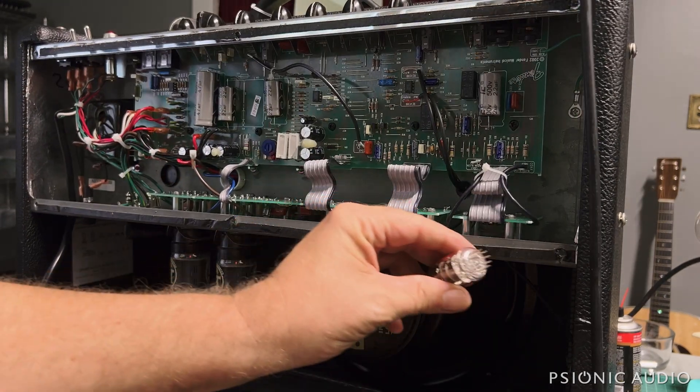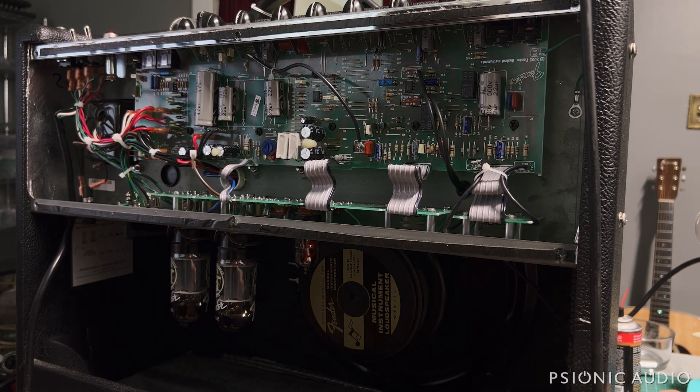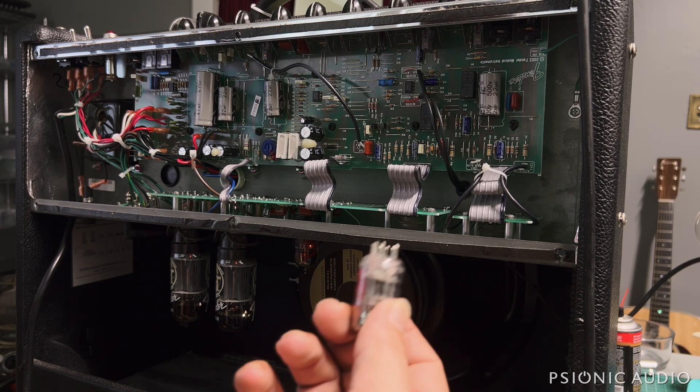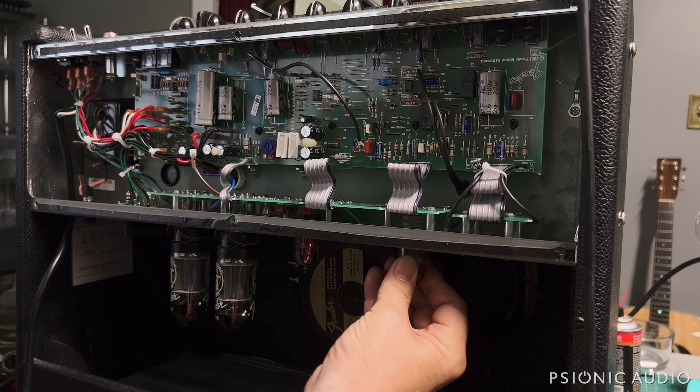One other problem I just noticed: one of these preamp tubes was in here with a very bent pin. Let me carefully straighten that pin without breaking the glass. I have to hold it close to my eyes to see it. So this tube was never inserted correctly. Even aside from the issue with that cap, this amp would have had some problems.